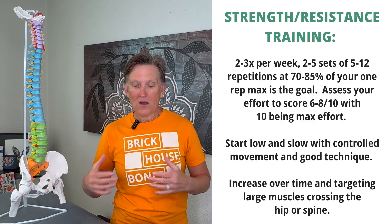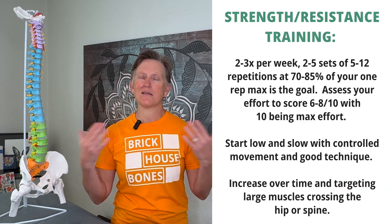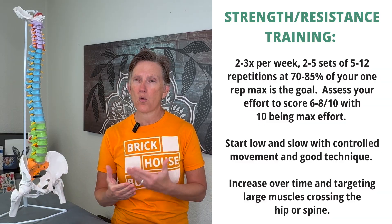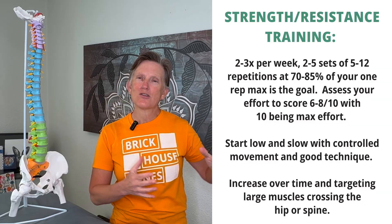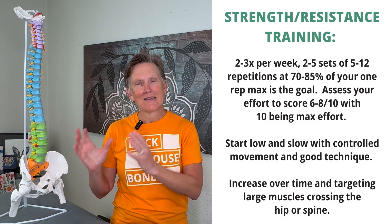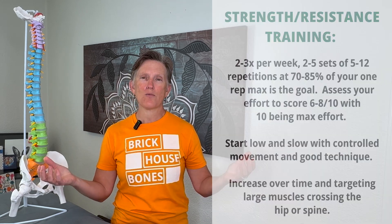Start low and slow with controlled movements — we're not trying to move too fast. This is not about aerobics. This is about quality, strength, and safety. So have good position, good technique, take your time, and control the weight you're using. Then increase that weight over time as you get better. If you're not sure, work with a trainer — they would love to help you progress and improve your strength over time.